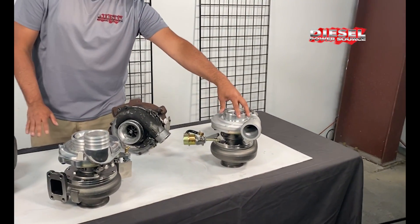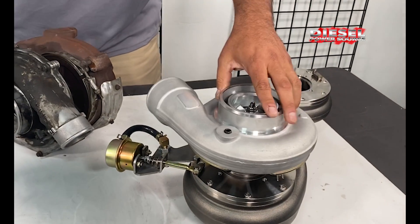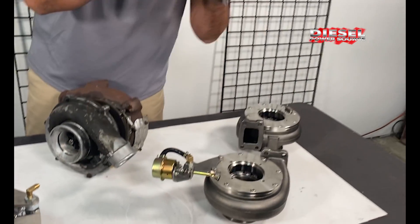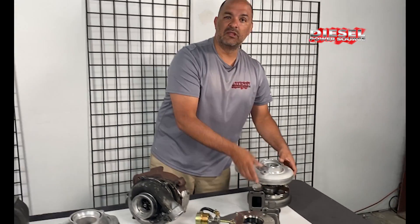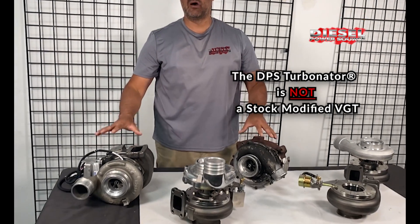Over here is our Turbinator for the 6.0 Power Stroke, clockable. And if you have an S300 Turbo, we can fit your turbo into the Turbinator VGT housing and make it a VGT performance-based. It is not a stock modified turbo.